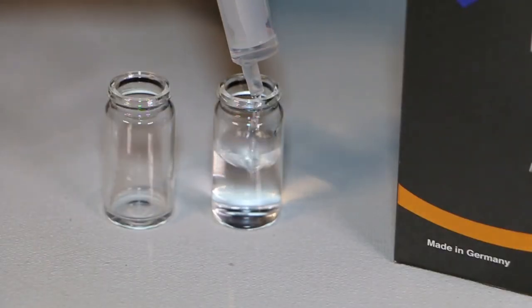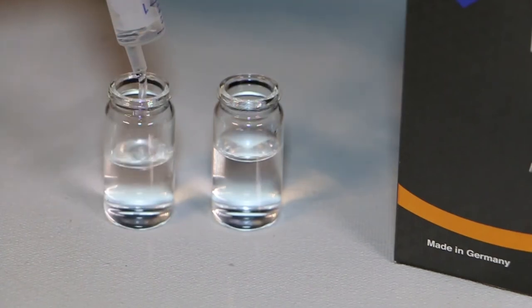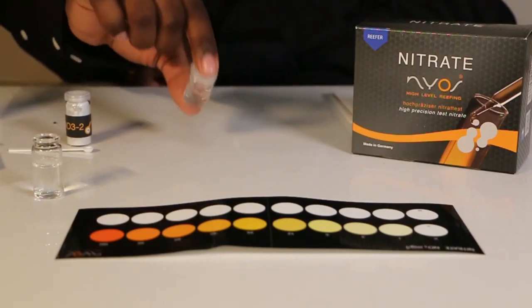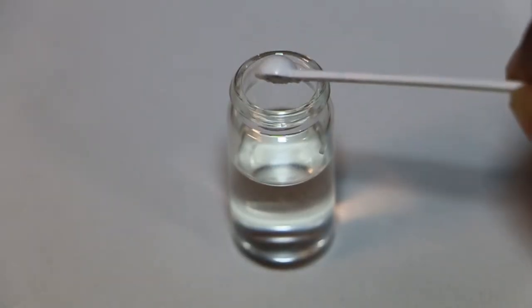First, take the two clear vials and fill both of them with five milliliters of aquarium water, then put one of them to the side. We'll then place five drops of the first reagent into one of the vials and give it a little shake.